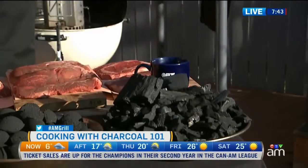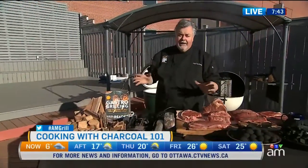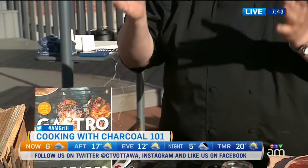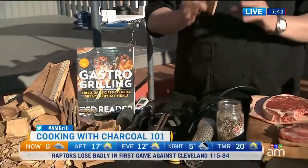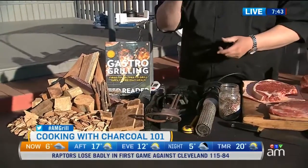Once you've picked your charcoal, you want to figure out how you're going to light it. There's a variety of different ways. One, there's these pucks — just compressed paper. You light this, put it in the charcoal, and it'll light naturally. You never want to use lighter fluid. Lighter fluid taints your food, makes your grill taste bad, and it's just not worth putting fuel on something you're going to eat.